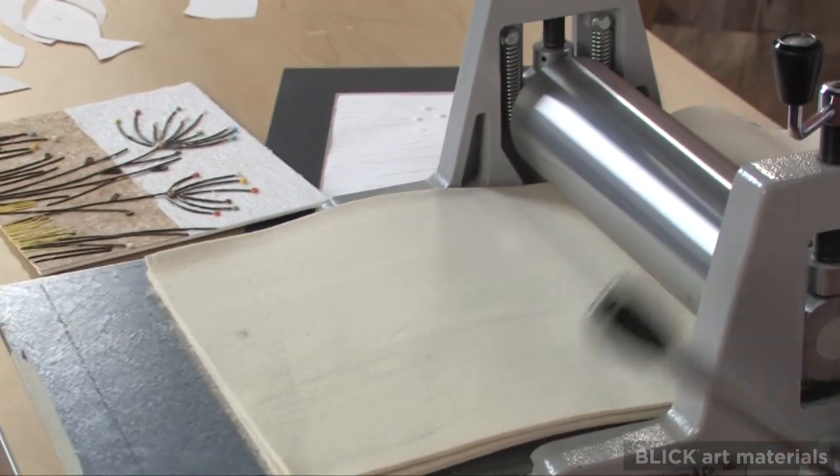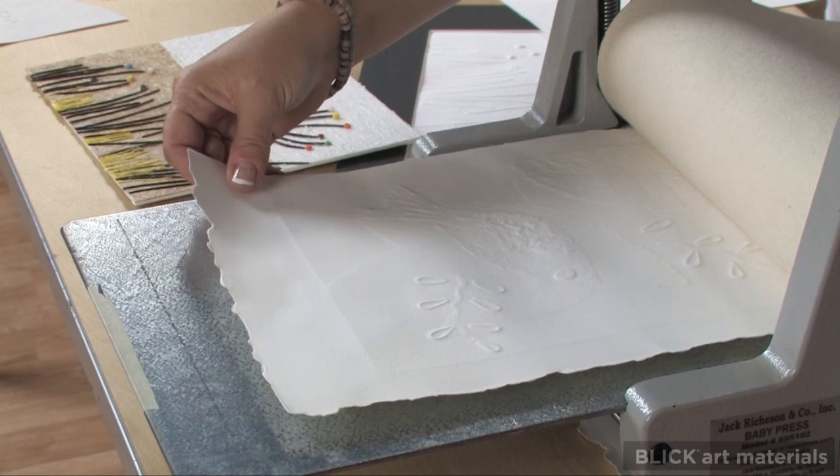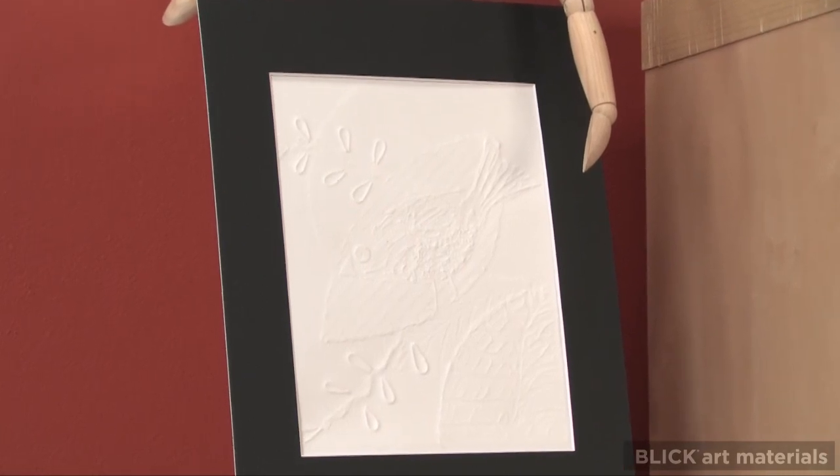The white print showcases the textures applied as well as the qualities of the paper. For a PDF version of this lesson plan along with the materials list and the standards for visual arts education, please visit the Blick website.